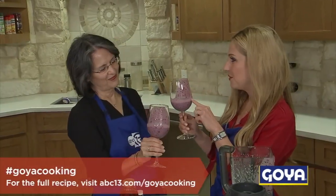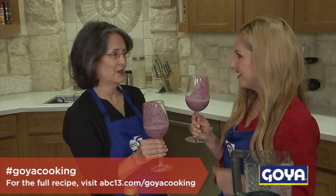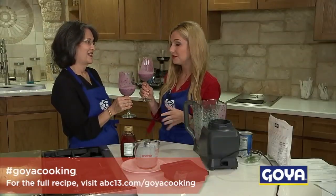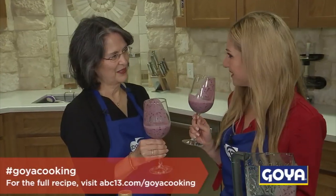So this is a nice thick smoothie, but if you wanted to thin it out a little bit, you could use the coconut water and make it a little more juicy. And something fun for summertime too — or really any time of year here in Houston — is to freeze this in little ice cube trays. You can make popsicles out of it.